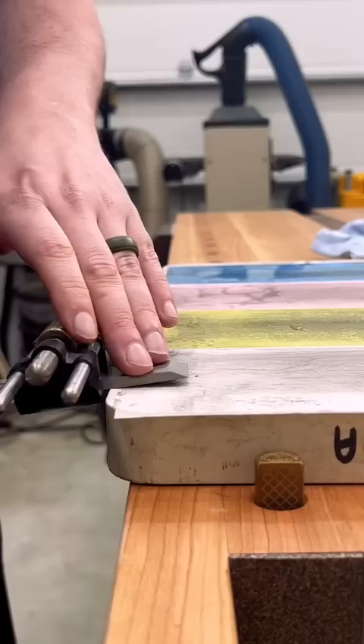From there, I can remove the burr from the back of the chisel and do three more passes on my highest grit sheet. Then I can just pop the chisel out of my honing guide — and yeah, check out that sharp edge.